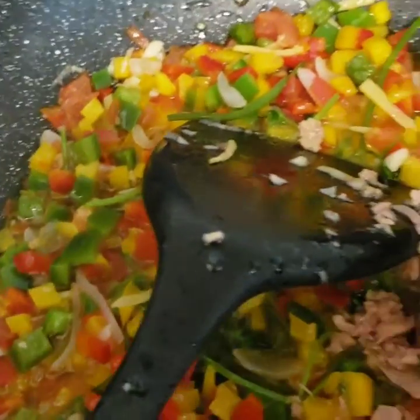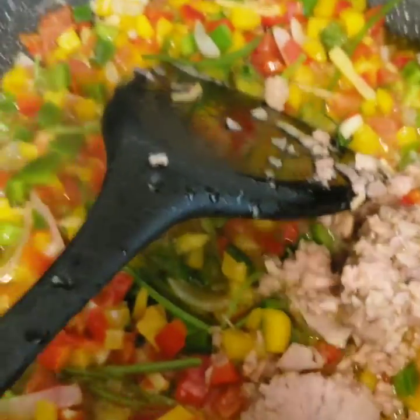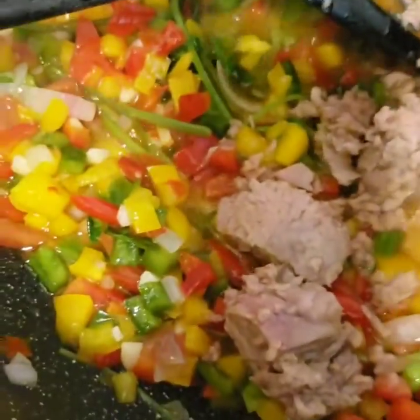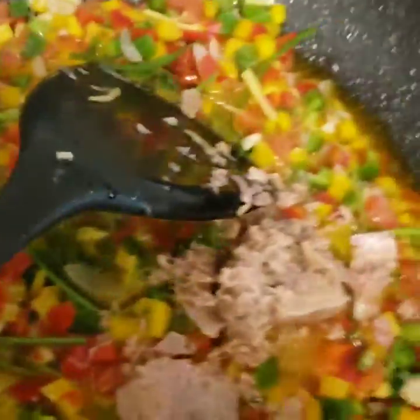And then we're gonna put our tuna chops. And let's heat together with our ingredients or vegetables.